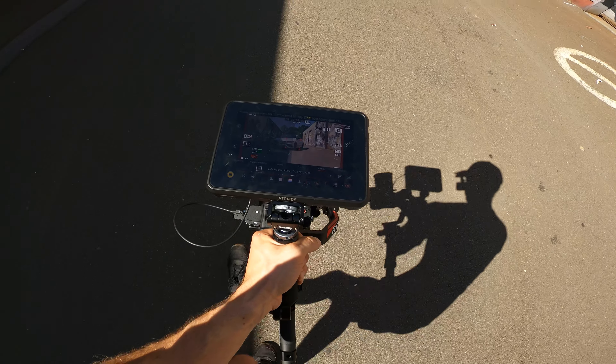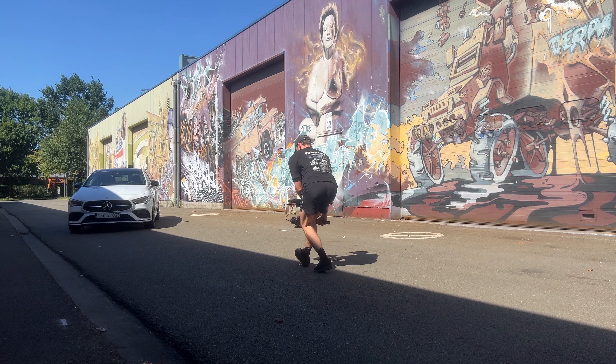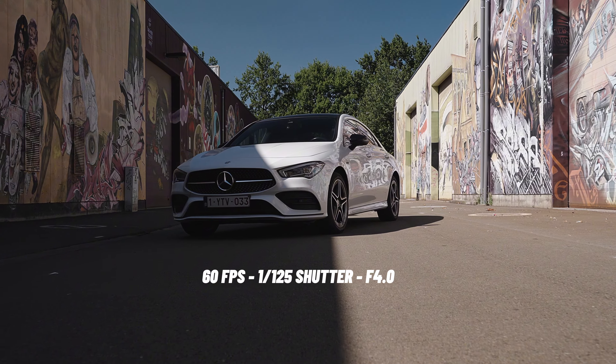Walk in a smooth motion towards the focus point, keeping this point in the middle. For this shot I put the gimbal in lock mode by pressing the trigger with my index finger. This way it doesn't make any unwanted small panning movements.